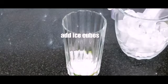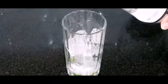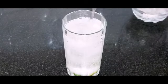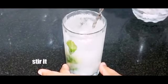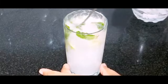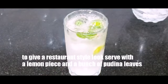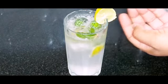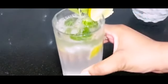Now add ice cubes, filling partway. Then fill the glass with plain soda water. Stir it well to mix the sugar. For a restaurant-style presentation, add a round lemon slice and a bunch of pudina leaves. Virgin mojito is ready!